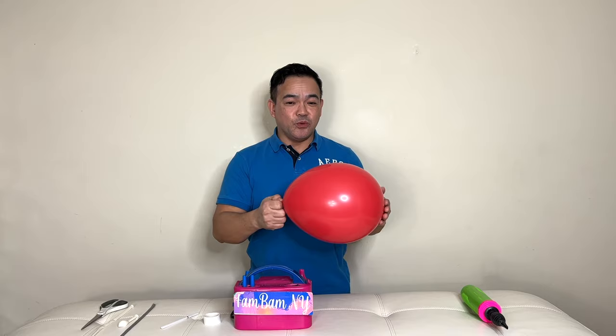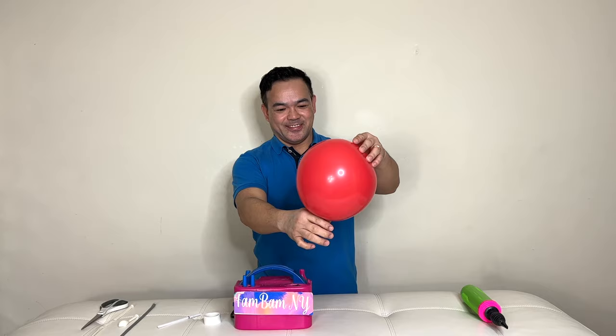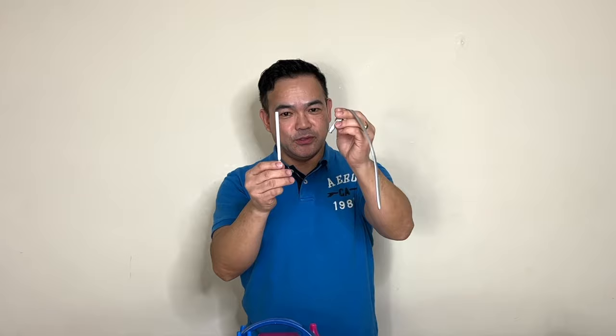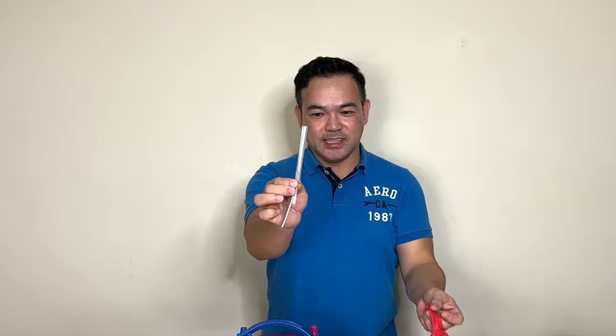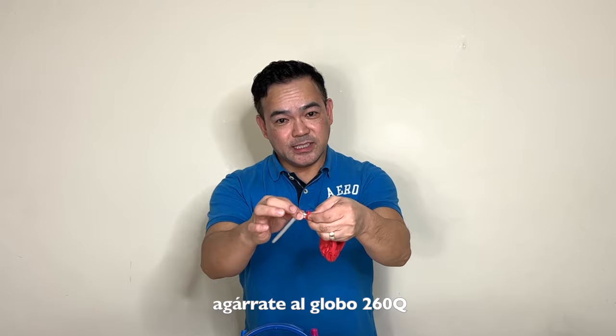After you stretch it like this, you release the air just like that. Then you use your 260Q balloon. Now I have our balloon stick — I measure this one actually four inches. You fold your 260 balloon right on the four-inch line right there, and then you stick this inside your latex balloon until you get to the knot, right on the tip. Take the balloon stick out and hold on to your 260 balloon.